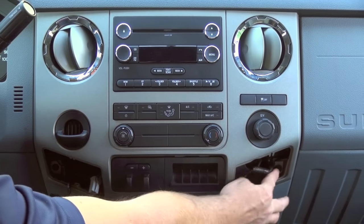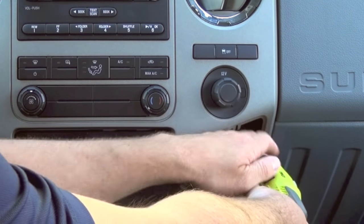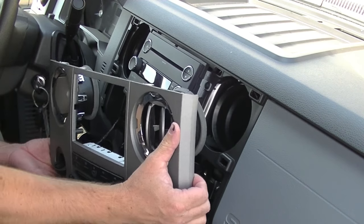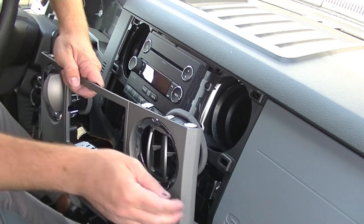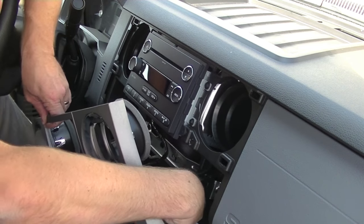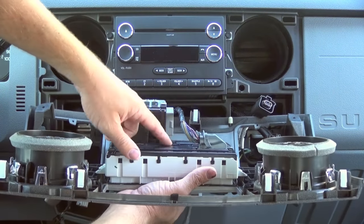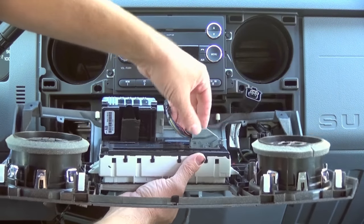You'll now notice a 7mm screw here and a 7mm screw there — we'll want to remove those. Now we'll remove this whole fascia bezel by just pulling it out. It's just held in with retaining clips so you don't need to worry about breaking anything. You'll notice a series of connectors plugged in behind the bezel, so go behind and slowly start removing the connectors. The one connector that's kind of tricky is the one plugged into your climate control — press down on the tab and slide this lever back and that will lift it out.